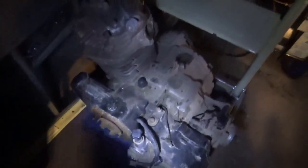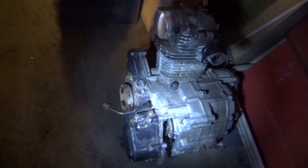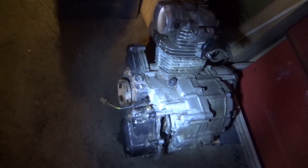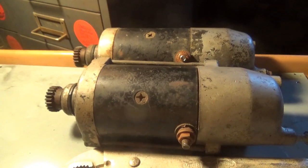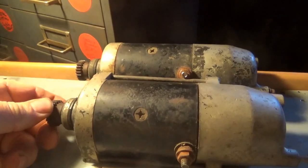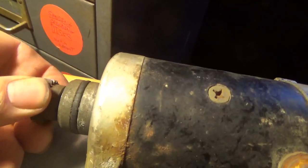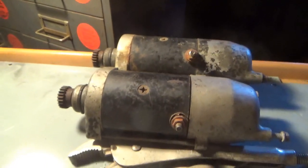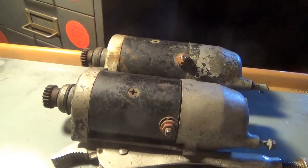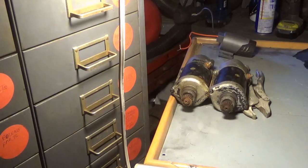Welcome back for another adventure. My last mega deal came with two motors — this is the 200e motor and the one I showed before was the 200es motor. It also came with two starters: one appears to be seized and the other turns but has a catchy spot. These starters cost about $75 each used, and you're lucky if you get a good one, so I'm hoping to bring these back to life. Let's start by testing them.